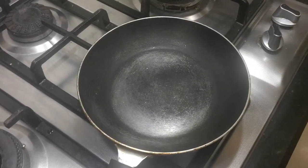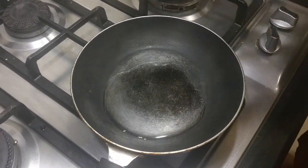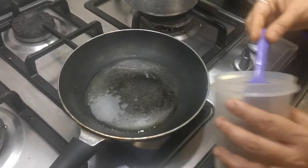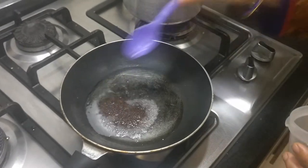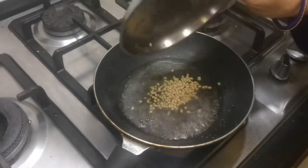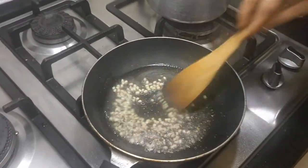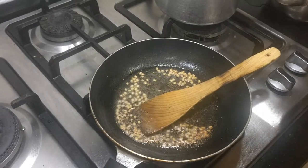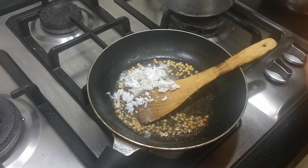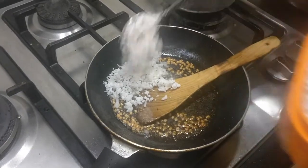Meanwhile let's do the seasoning for the erisheri. I am adding about two to three tablespoons of coconut oil. Once it gets heated up I will be adding the mustard seeds and the urad dal. I am adding one to one and a half teaspoon of mustard seeds. Once it splutters I will be adding about two teaspoons of urad dal. Once it's slightly beginning to brown, I am going to add two to three tablespoons of fresh coconut. This we are going to fry and add in the erisheri.